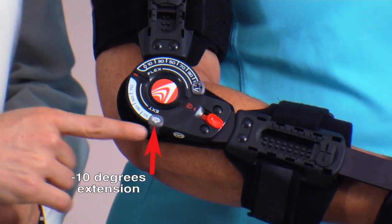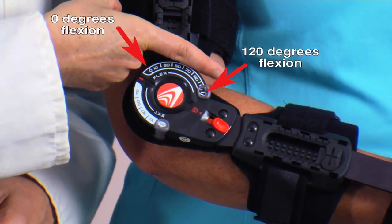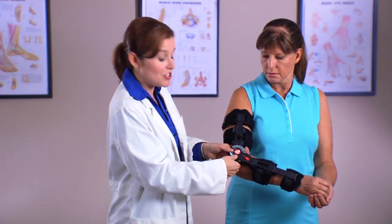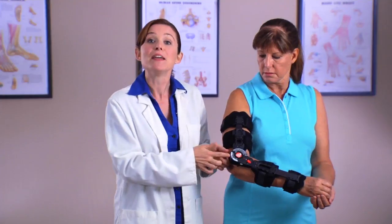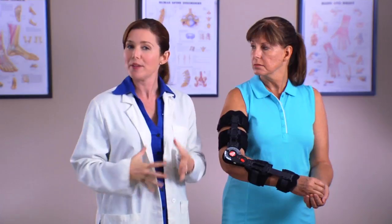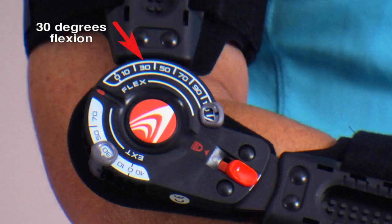Extension settings can be set between negative 10 degrees (hyperextension) and 120 degrees, while the flexion settings can be set to 0 degrees and 120 degrees. To adjust the extension settings, pull the tab out away from the center of the hinge and slide it to the desired settings. Make sure the tab is secured in the correct position. Similar to a speedometer, there's a combination of numbers and tick marks that represent the extension and flexion settings on the hinge. For example, here is 30 degrees flexion and here is 40 degrees flexion.